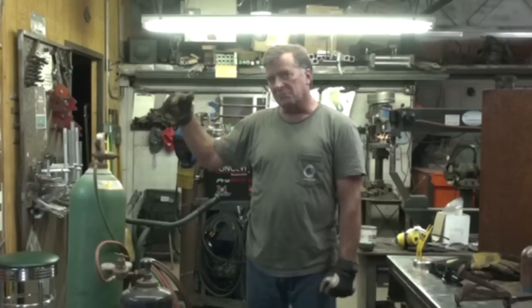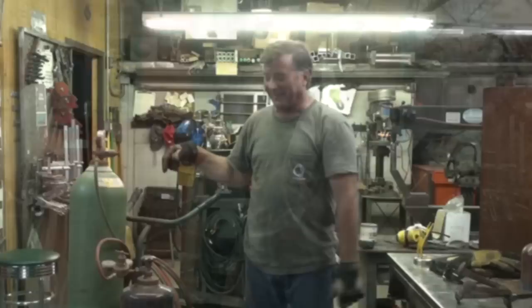I had a question come in the other day via email: Can you talk about Oxy-Acetylene a little? What are the things you might want to look at? What are the things you might want to be aware of? What could possibly go wrong?